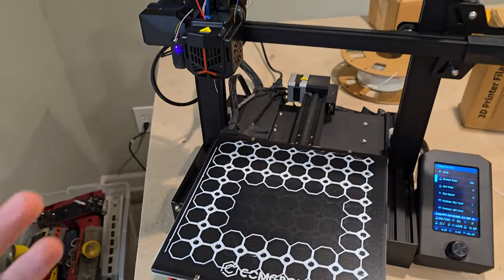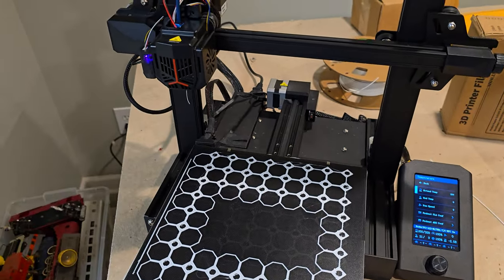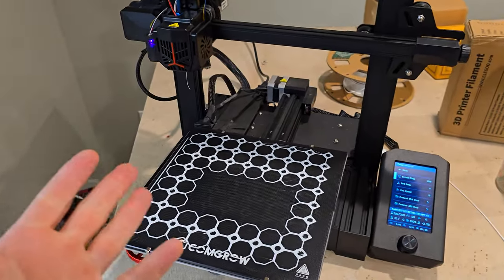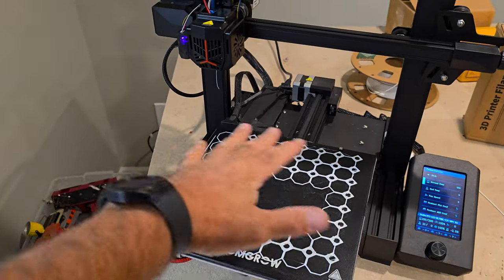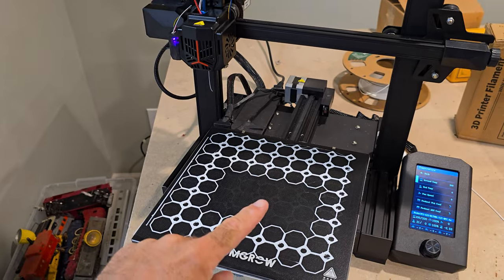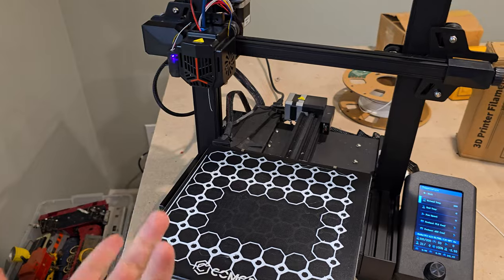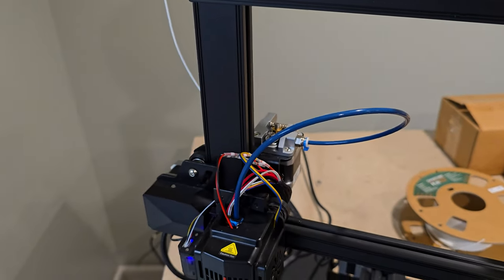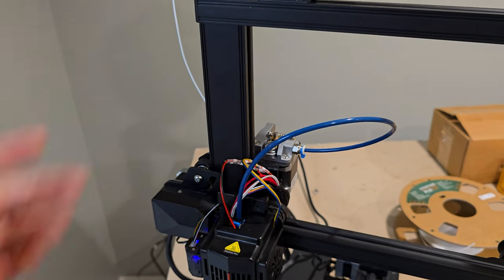Welcome to Doug Does Stuff, I'm Doug, and this is my Ender 3 V2 Neo that doesn't like me and I really don't like it right now. This thing was printing great until it wasn't. I came downstairs to check on one of my 13-hour prints of my 8x8 grid and the nozzle was just sitting there and nothing was printing. My extruder got really tight and sheared off my filament, so no filament was being pushed through.